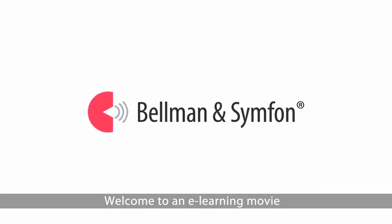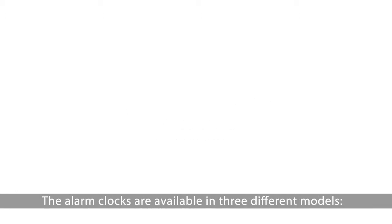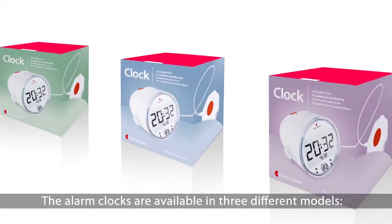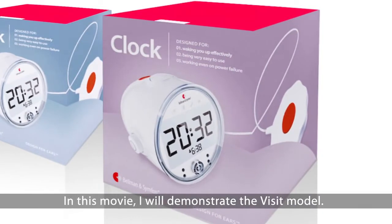Welcome to an e-learning movie where we'll be looking at the new range of alarm clocks from Bellman and Symforn. The alarm clocks are available in three different models: Classic, Pro, and Visit. In this movie I will demonstrate the Visit model.